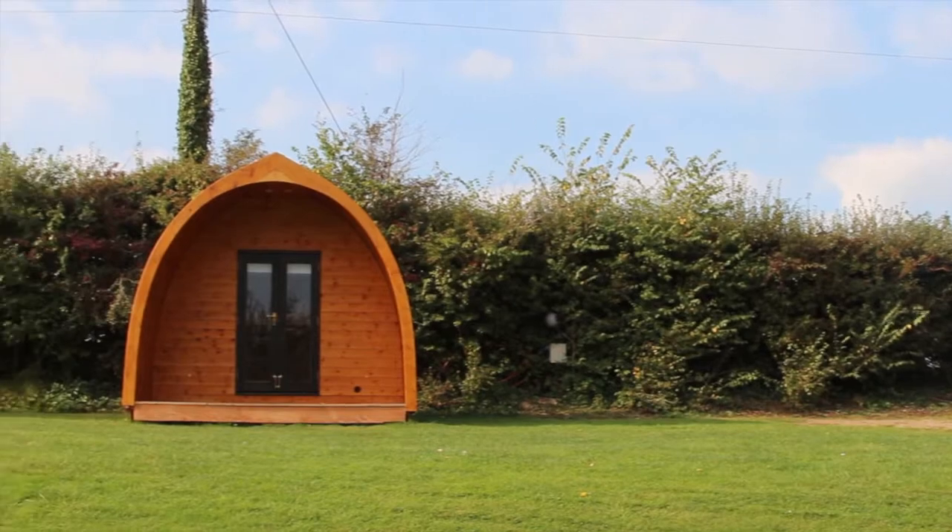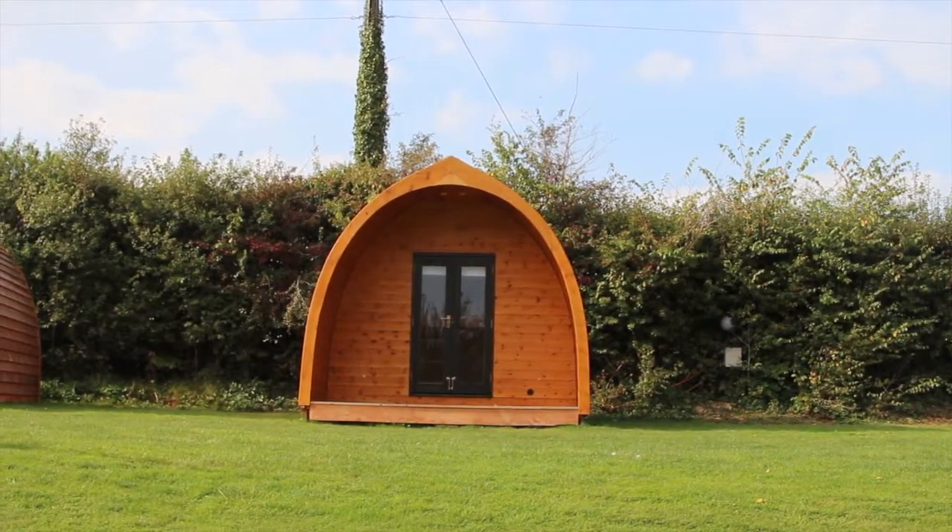They've got power and stuff in them? Yeah, they've got a plug socket, you can charge your phone up, lights, TV. They're a great tent substitute — it's just like camping but you don't have to put the tent up, and more importantly you don't have to put it down again at the end of the holiday.